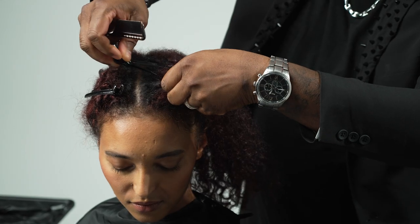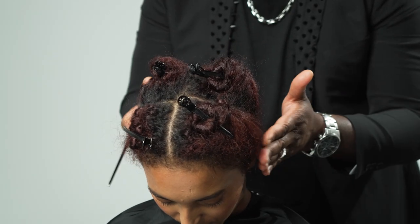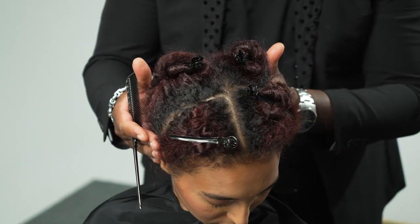I section the hair into Pravana's standard four quadrants from nose to nape and ear to ear to prepare my model for a global blonding application.